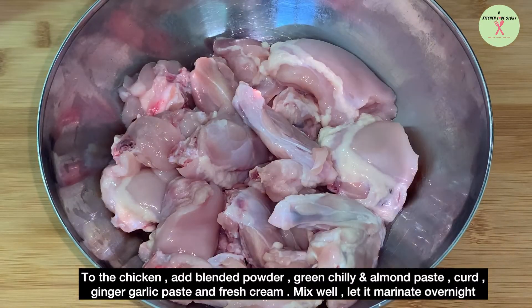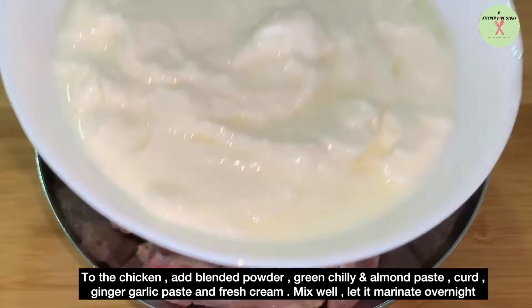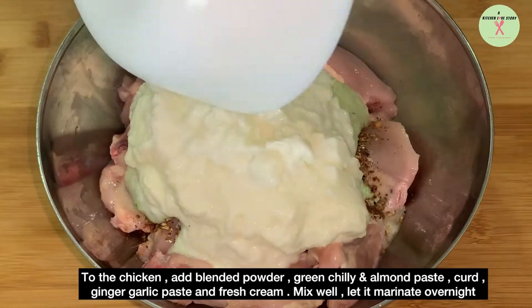To the chicken, add the blended powder, green chili and almond paste, curd, ginger garlic paste, and fresh cream. Mix well and let it marinate overnight.